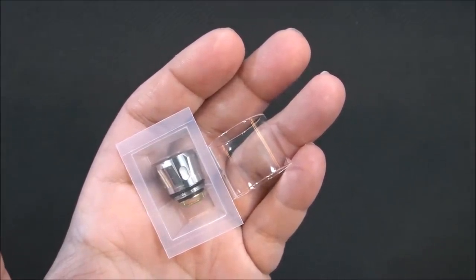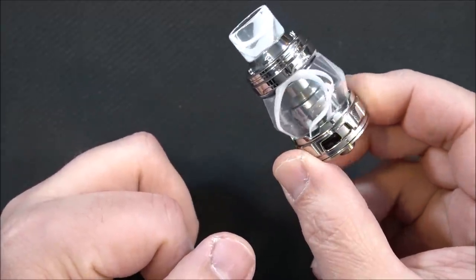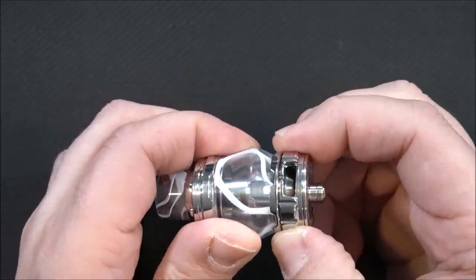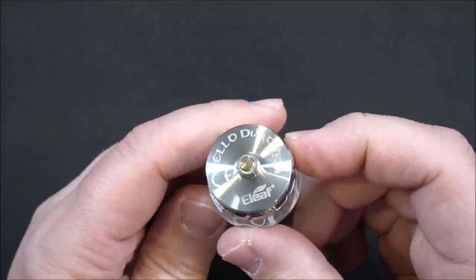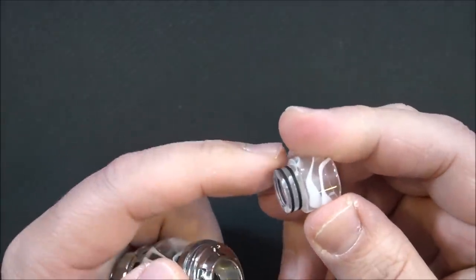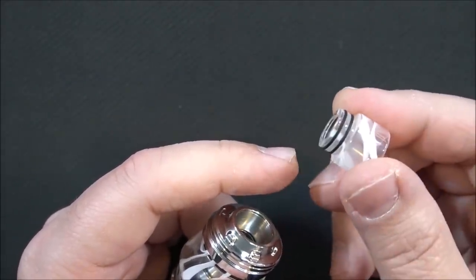First thing we'll look at is the tank. Here we have the Elo Duro tank — check out that bubble glass, I've never seen that shape before. 25 millimeter, airflow control does have a stopper, perfect tension on the airflow. There's the bottom of the tank — Elo Duro, Eleaf. On top we have an A10-style drip tip, acrylic, with O-rings on the drip tip.